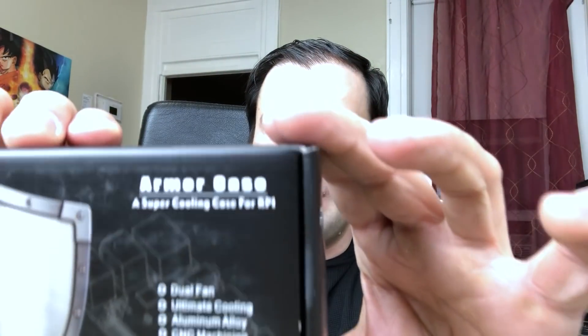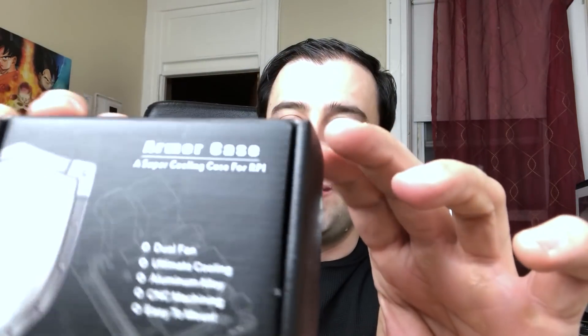They also sent me this right here — this is the armor case for the Raspberry Pi. This is a super cooling armor case, it's got fans as you can see right here. We're going to test that out in another video.